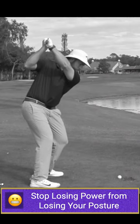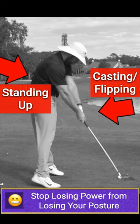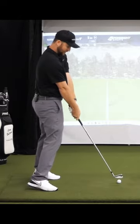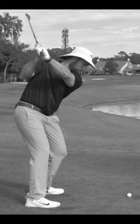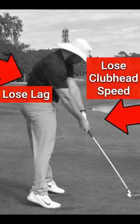A lot of times what I'll see is players will stand up and lose their posture. They start to cast as that's happening, their body backs away from the ball. And now as I get farther away from this ball, to be able to reach it, I'm gonna stand up like this and throw my arms at it. Now that caused you to lose some lag, caused you to lose some club head speed and a whole heck of a lot of consistency.